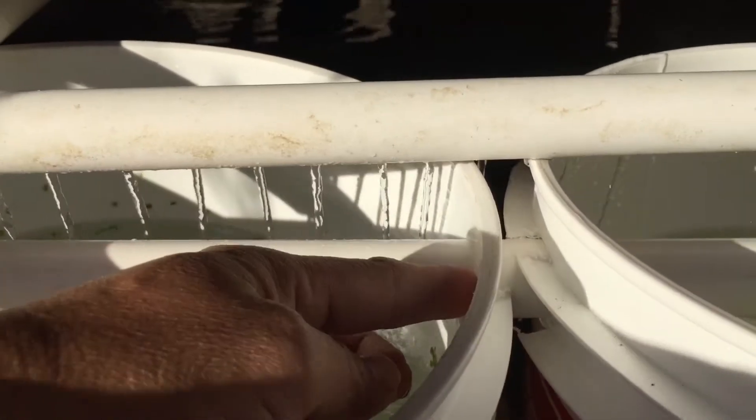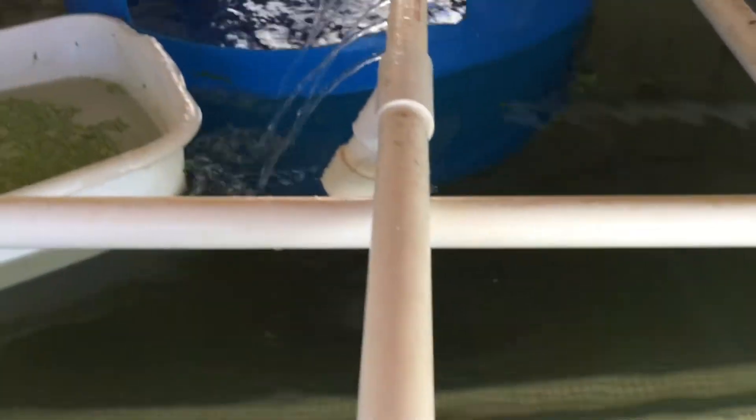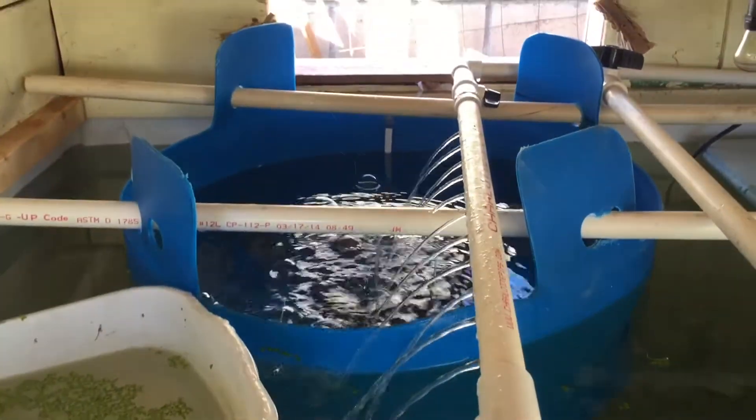It is basically the same idea as the blue drum for the fingerlings that I did a couple of weeks ago. So now I would like to show you my setup.